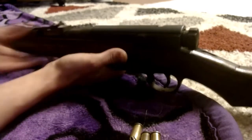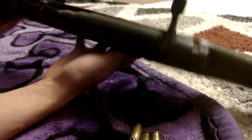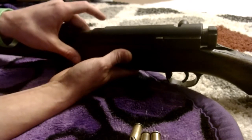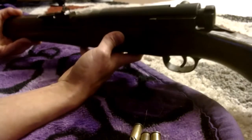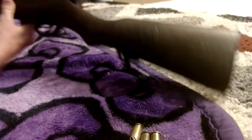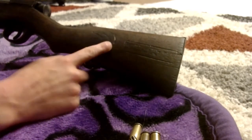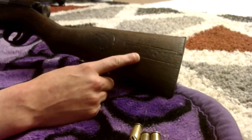I've seen these when they have the dust cover on them, and of course it has the cleaning rod — it's like a fake cleaning rod, basically just a little tack nail. I've seen them go for $800. Personally I would not pay that. I got this one for $425, and it has writing on the stock.